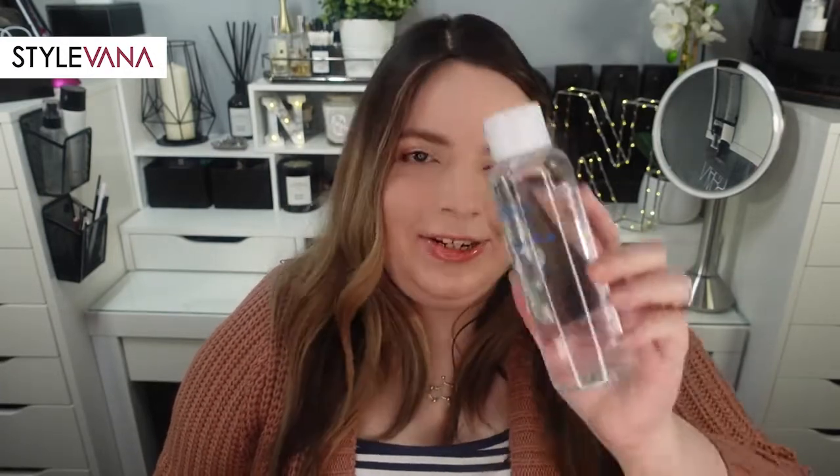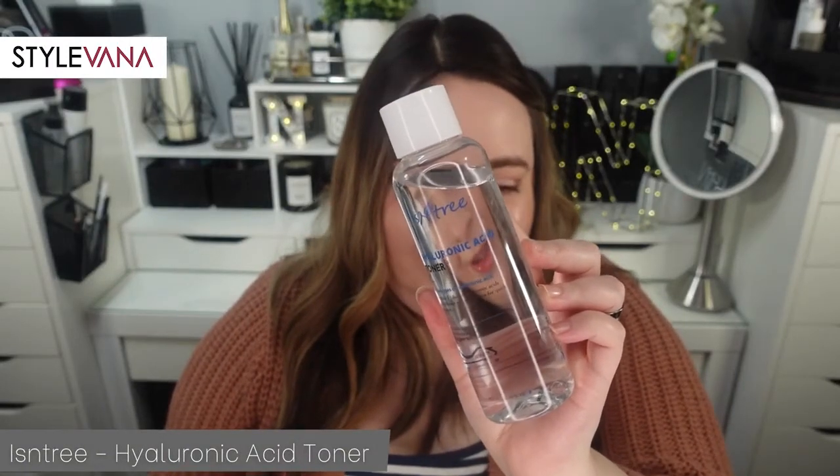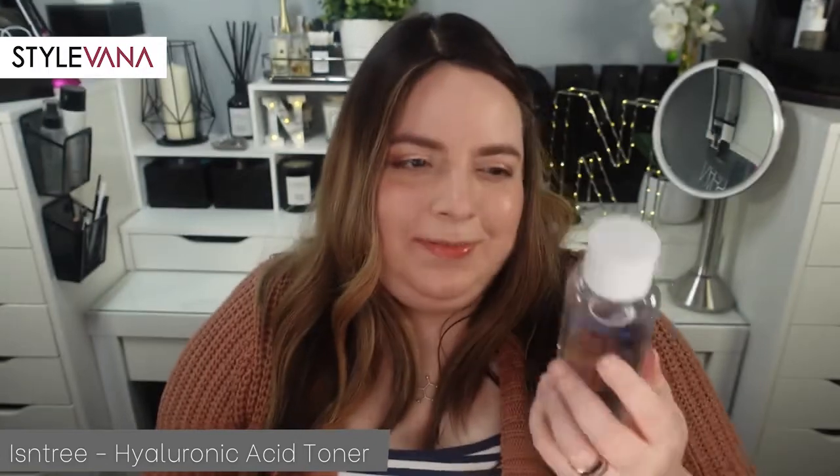This next one is already my favorite of the bunch, which doesn't surprise me because I love their other toner. It's the Essentree Hyaluronic Acid Toner. I had a feeling I would love this because I love their green tea toner. I'd always heard good things about this but never grabbed it because I was using the Hada Labo Hyaluronic Acid Toner in the gold bottle — the Premium one. I ran out of that a couple of months ago and haven't ordered a new bottle, so I was really happy to try out this one.